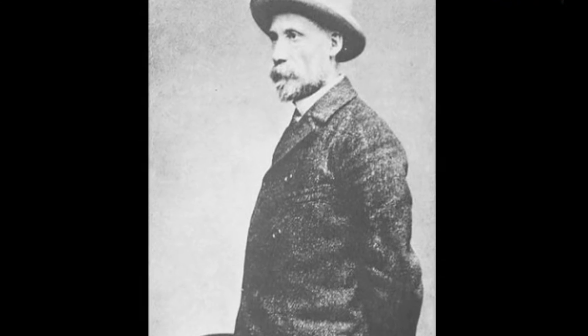Jean Ingres, known for his creativity and chaos, and today we're going to recreate La Grande Odalisque.